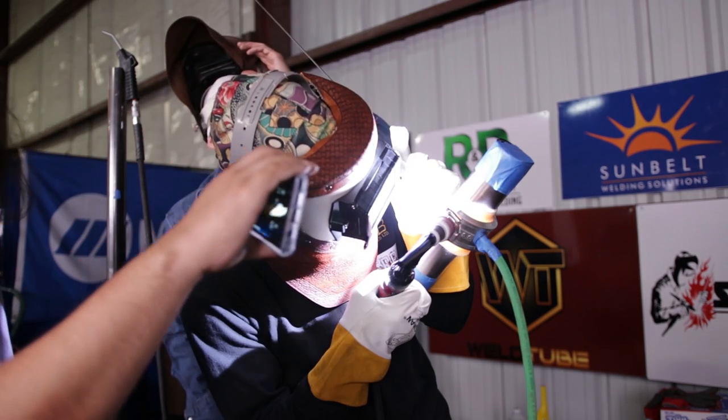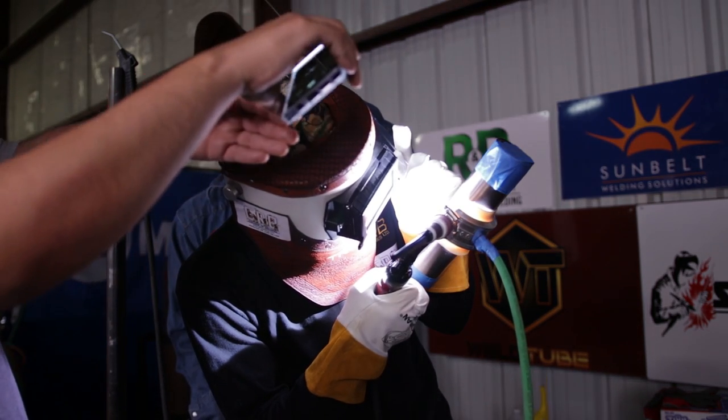The weld puddle has washed out internally. When the internal leading edge turns to a liquid, I take the tip of my filler metal and touch the internal leading edge that is liquid — depending on what welding technique I use, whether a dabbing technique or a break surface tension technique. In this video I'm using a dabbing technique.